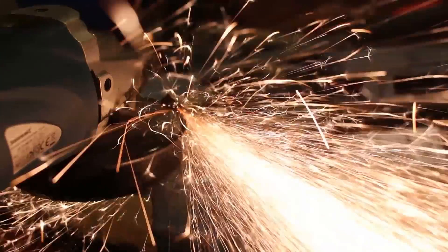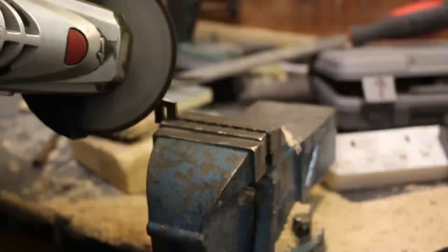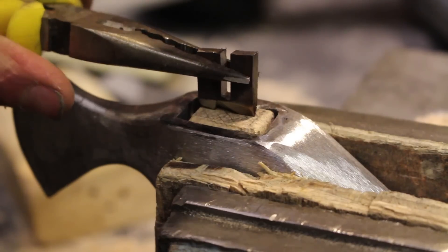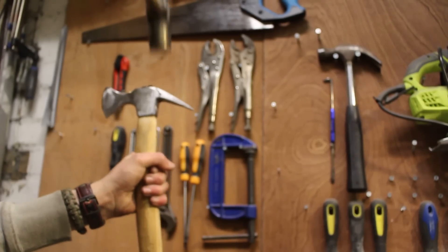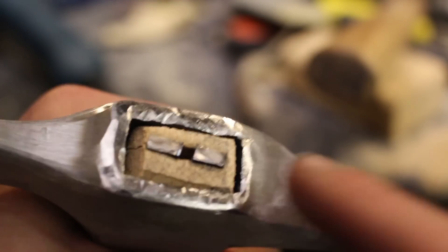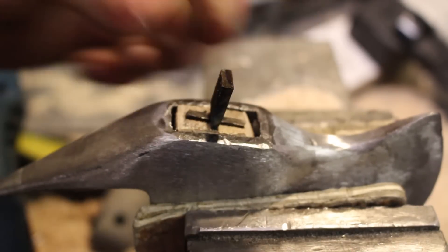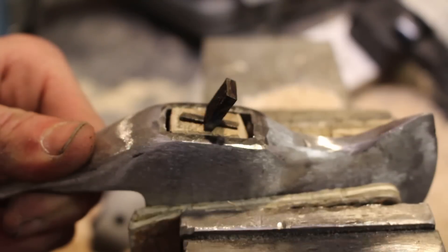Using an angle grinder with a thin cut-off wheel and some 3mm sheet hardened steel, I created a small wedge to hammer into the top of the handle, with a slot cut into it to accept a cross wedge. The wedge has a blade on the front and when hammered into the handle it expands the handle inside the hammerhead, locking it on solidly. I then hammered in another 3mm wedge at 90 degrees into the slot, which expands it in the other direction and completely locks the handle onto the axe.